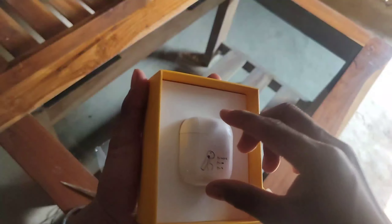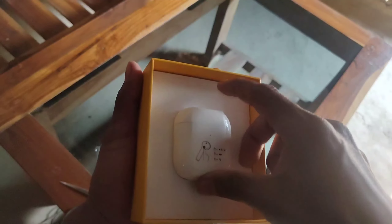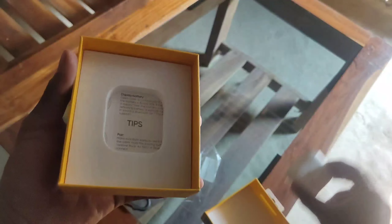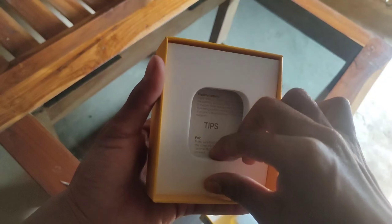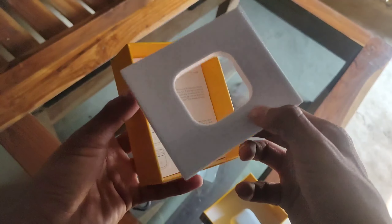Wow, just look at this — so beautiful! Let's keep the top aside and look at the other box contents. The packaging is pretty good; very soft foam is used here. Very good packaging, I should say.